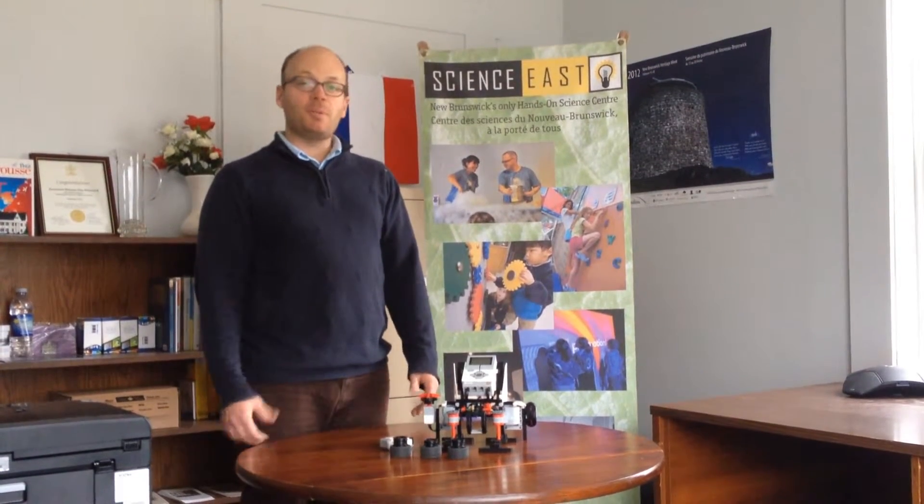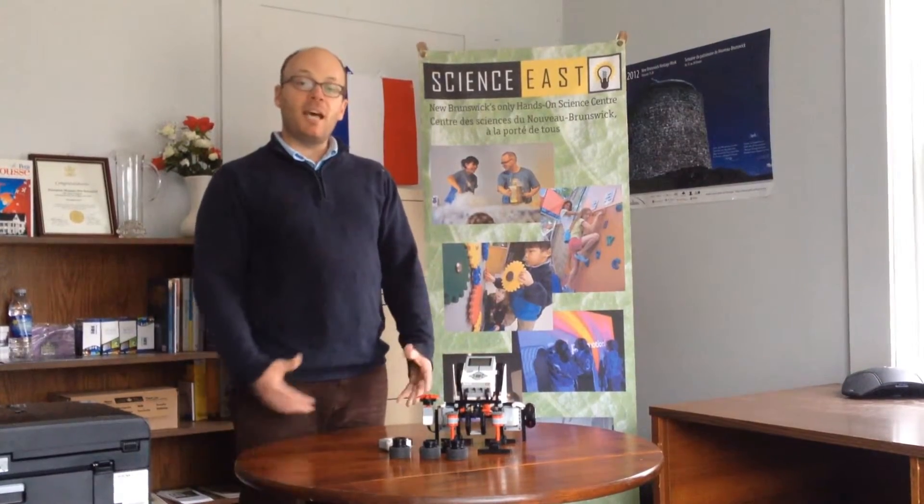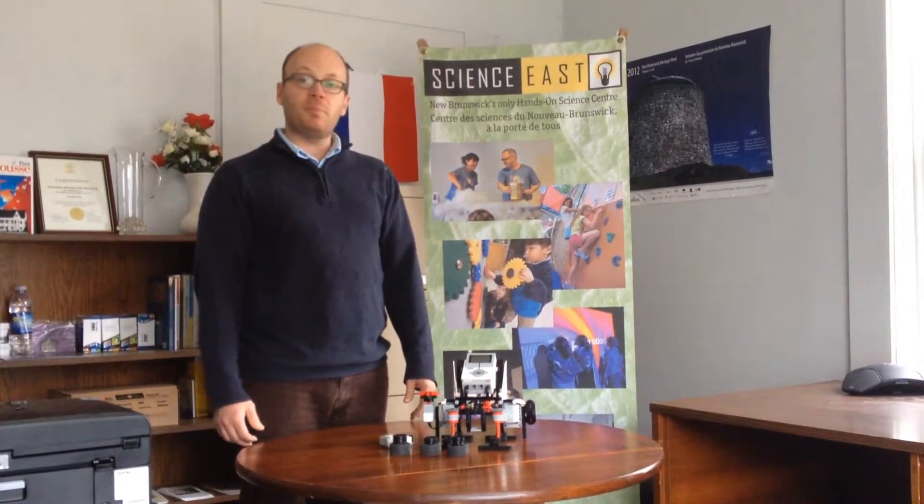This robot will take three hours, so the two to five sessions that you sign up for will be the entire time it'll take for you to build and play with this robot.